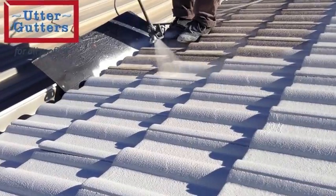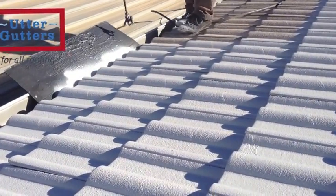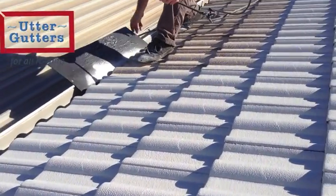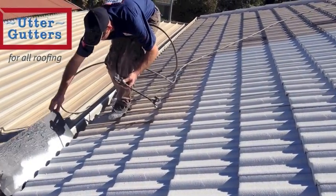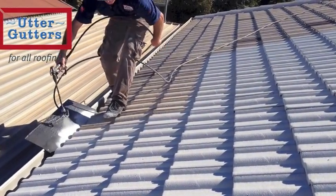This has been just a brief overview of some of the processes of roof restoration involved. If you would like further information or a free on-site inspection and quote, please contact us at Utter Gutters.